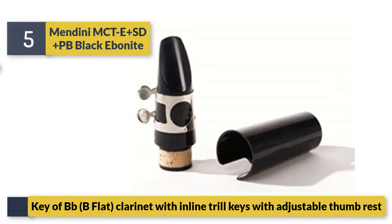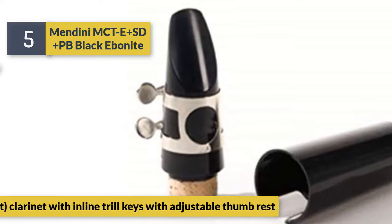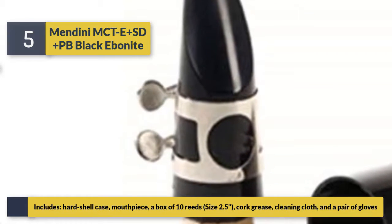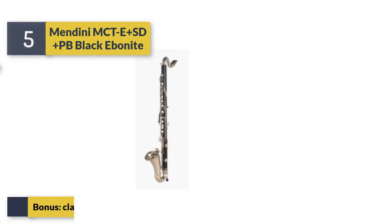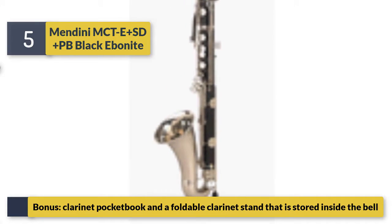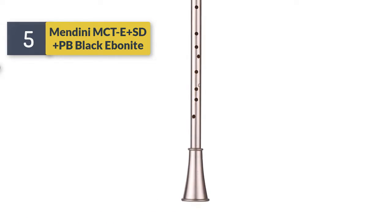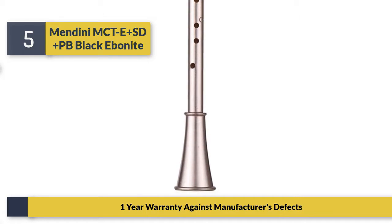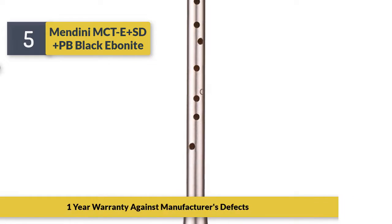B-flat clarinet with inline trill keys and adjustable thumb rest. Includes hard shell case, mouthpiece, a box of 10 reeds size 2.5, cork grease, cleaning cloth, and a pair of gloves. Bonus: clarinet pocketbook and a foldable clarinet stand stored inside the bell. One-year warranty against manufacturer's defects.